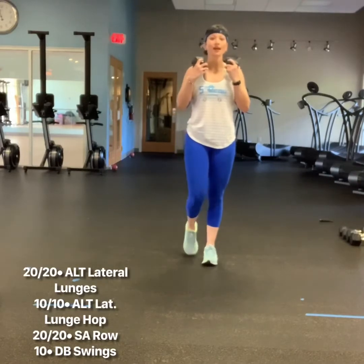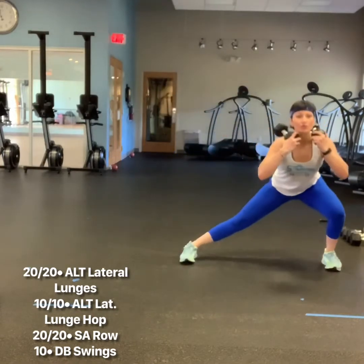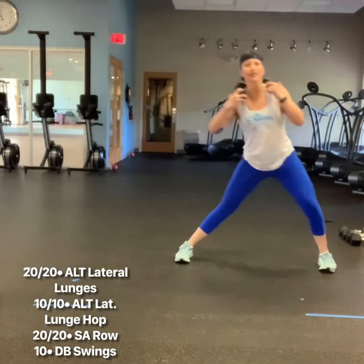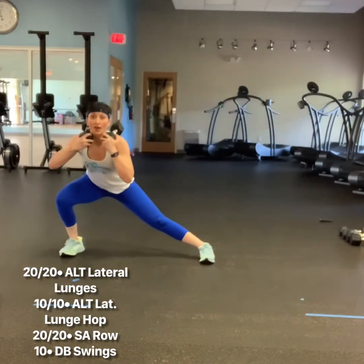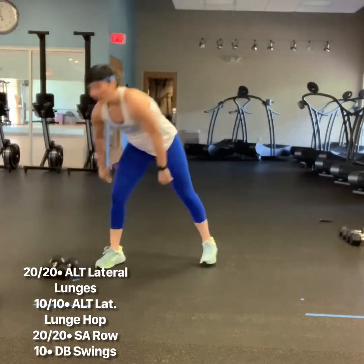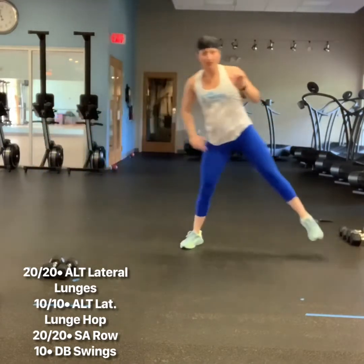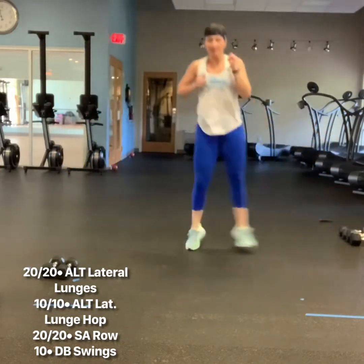Workout number two: 20 on each leg, alternating lateral lunges. You're going to strike out to your right, push together, step left, push together. Notice that the leg staying in — the knee does not bend. Shift the butt back. You will do 20 on each side, followed by alternating lateral lunge hops. You step, you touch, hop, touch. Same rules apply to the lunge hops with a straight inside leg.